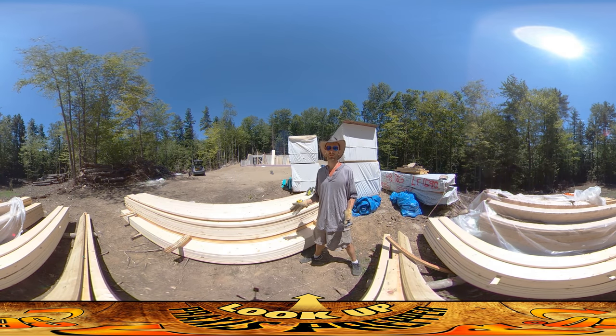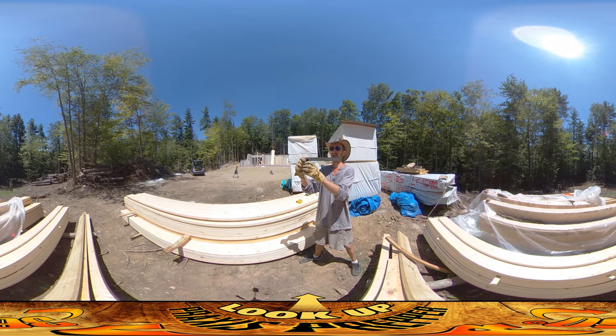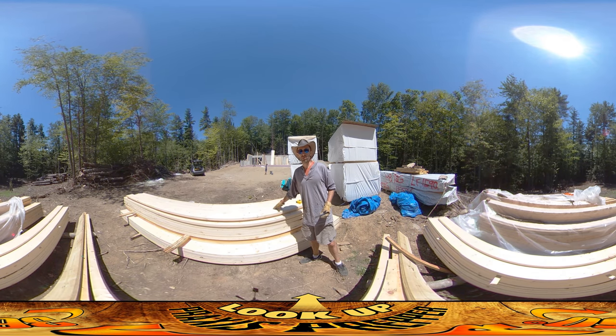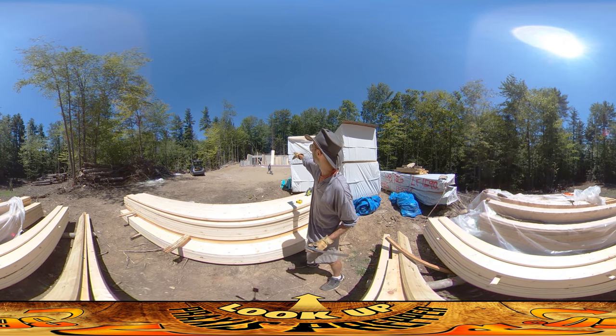Hey everybody, this is Praxis and I'm back on the job site today working on floor joists — those are the beams that go horizontally across the ceiling that the next floor's floor sits on top of. They're being made out of two-by-ten boards, and you can see I've prepped a few of them already.